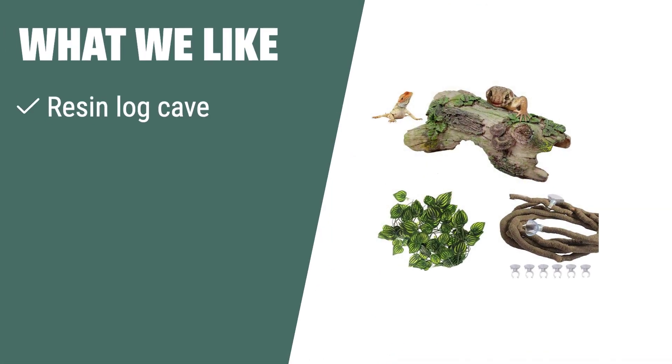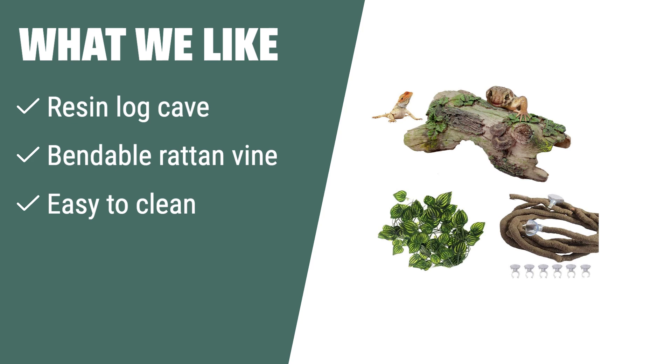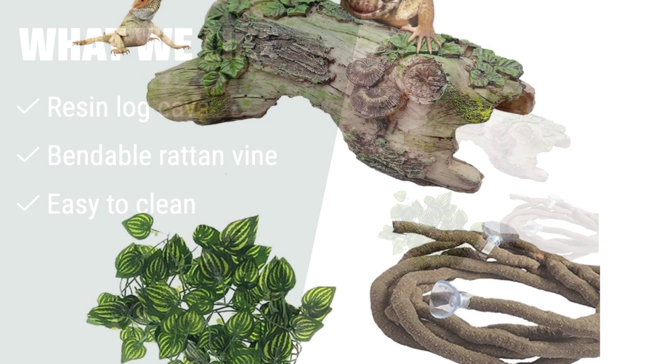What we like: If you have small aquarium pets and want a realistic hideout place, you should consider this resin log cave. The bendable vine and durable material make it suitable for both freshwater and saltwater aquariums.